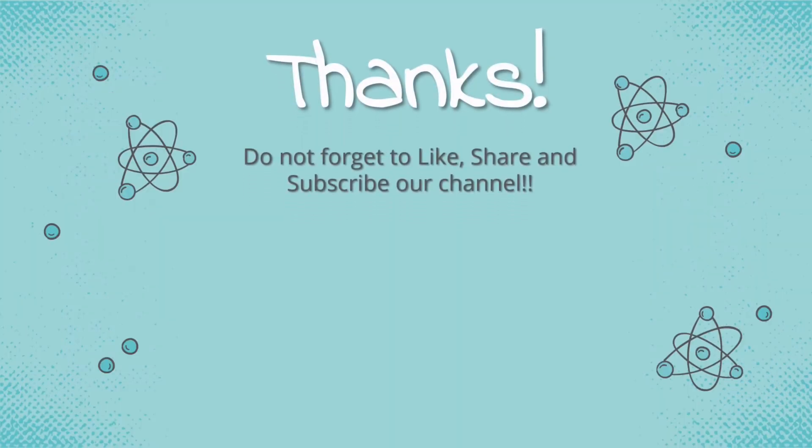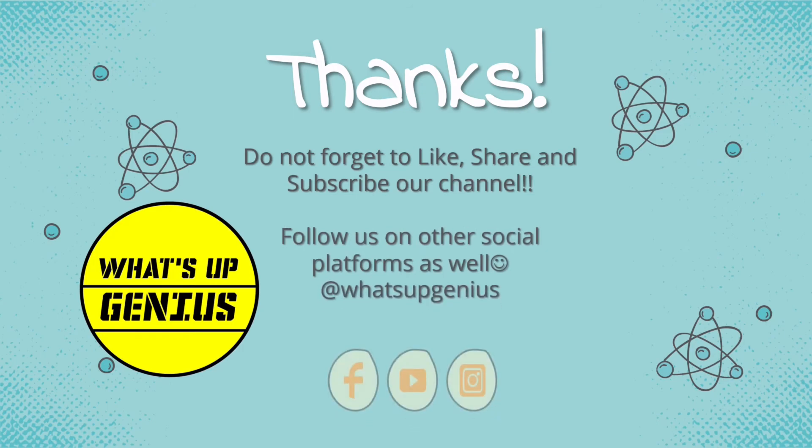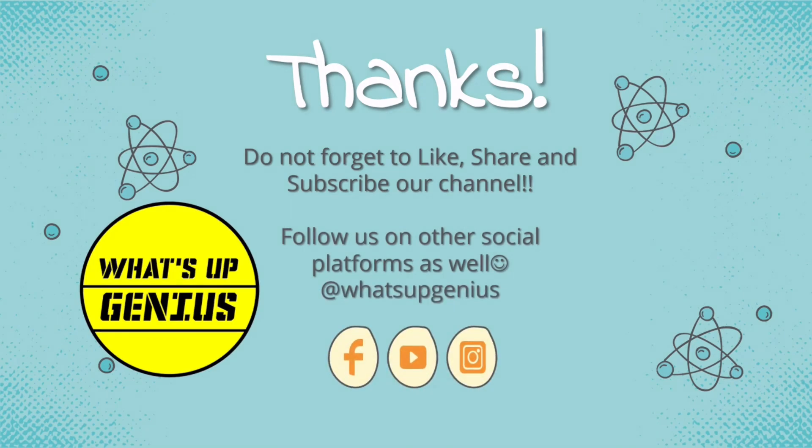Thanks. Do not forget to like, share, and subscribe to our channel WhatsApp Genius. Follow us on other social media platforms as well, at WhatsApp Genius.